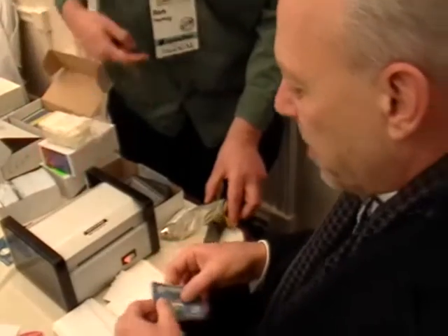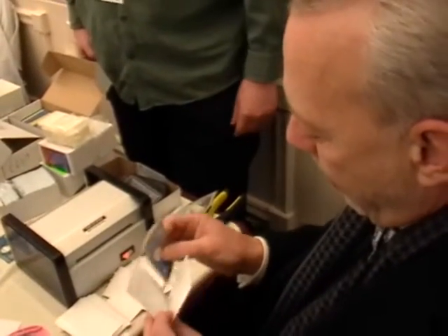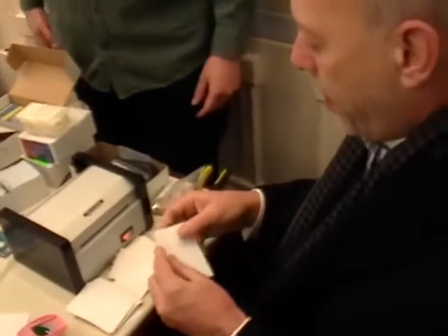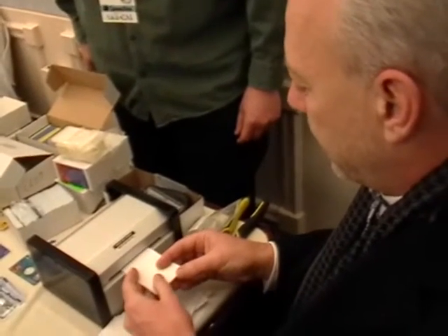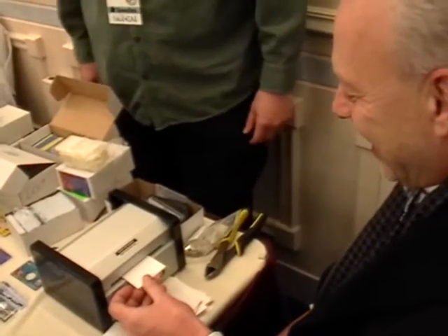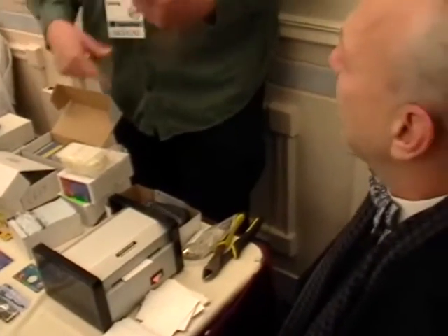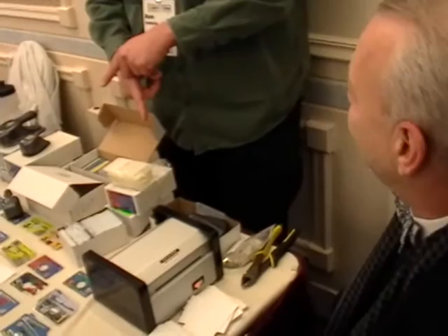And then wrap it in one of the protective sleeves. And then feed it through the folded edge first. It'll grab it and pull it through.